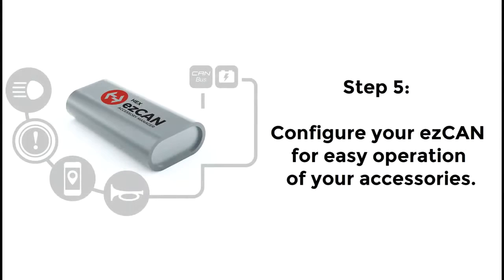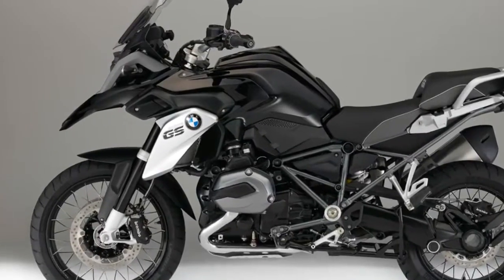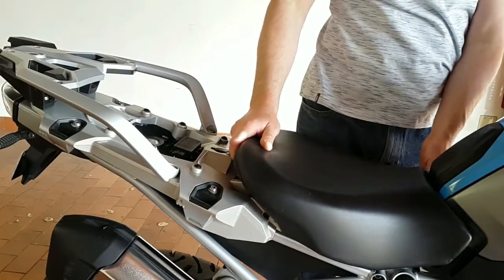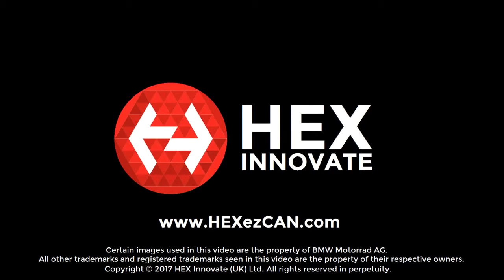Program the EZ-Can to control your accessories the way you want it to. To learn how to do this, you will need to watch the configuration video on the Hex EZ-Can website. If you had to remove any body panels to install accessories, reinstall the panels. Reinstall the front and then the rear seats. The motorcycle is ready to ride. You can find the configuration video at www.hexeasycan.com.